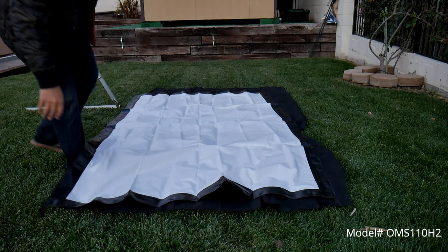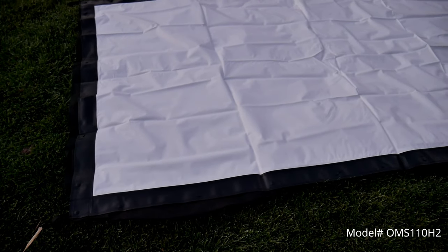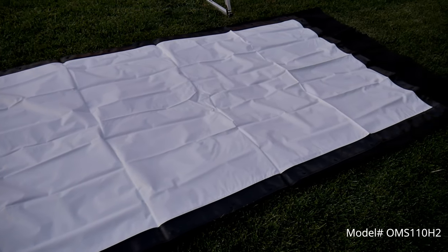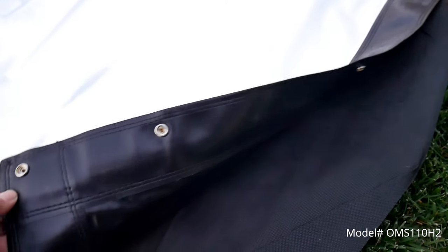Now the screen provided is Elite Screens Cinewide UHD B material, which is compatible with ultra short throw, short throw, and standard projectors. Now the black backing on the screen material prevents light penetration and picture degradation.